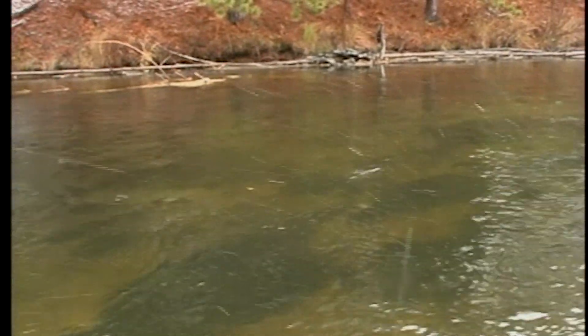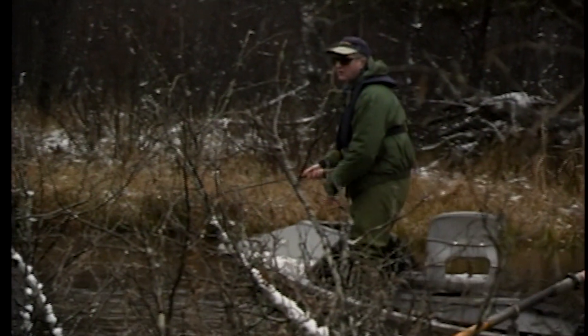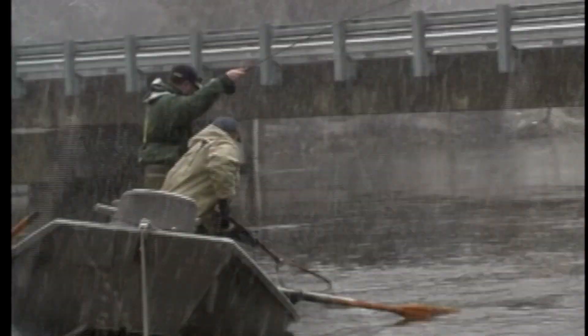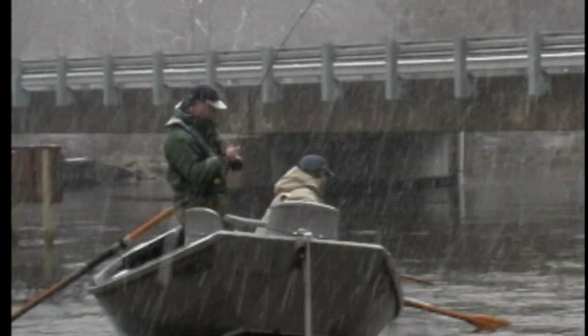We're trying to elicit a predatory instinct in the fish. A little tiny gray ghost is a great fly and a great searching fly for juvenile fish, but the likelihood of a big carnivore-sized trout eating it as a territorial response isn't nearly as great as it would be for something like the bigger zoo cougars and things like that. That's why we run through the river as fast as we do — we're simply looking to offend a few fish, the bigger predatory fish, and get a response from them.